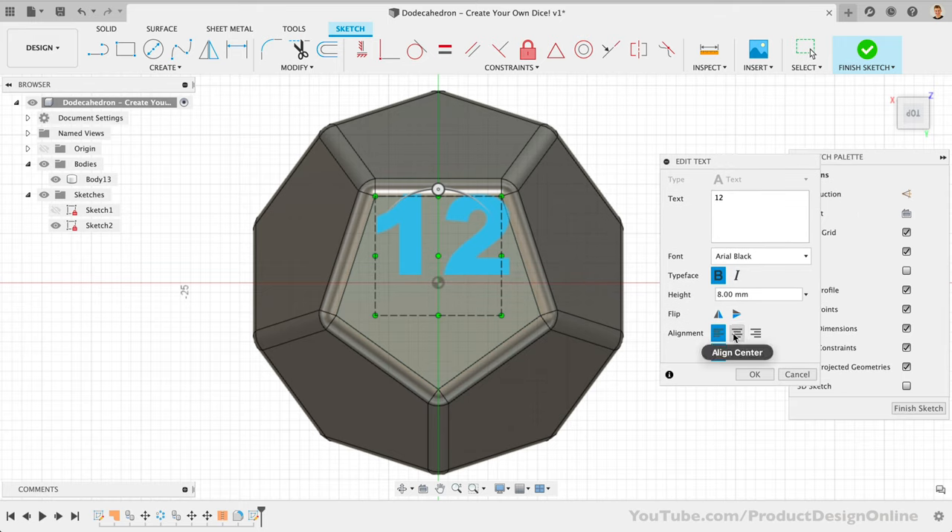I'll place a link below to a reference image showing how the numbers are laid out. You can also download my dice file for free via the link below or in the pinned comment. Once all the numbers are complete, we can add a fillet to the inner edge — great if you want to fill in the numbers with a paint pen or marker. Simply select all the faces of each number and add a 0.5 to 1 millimeter fillet depending on your chosen text size. We can then right-click on the top-level component and select Save as STL to export and name the file before opening it in your chosen slicer.